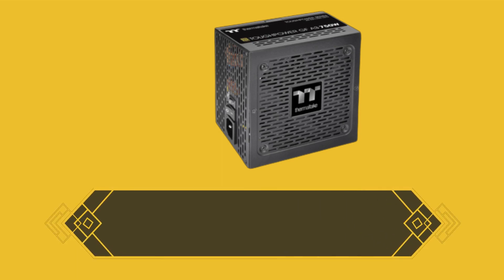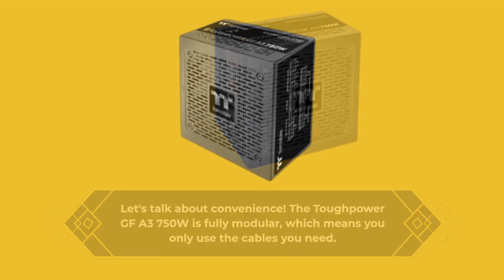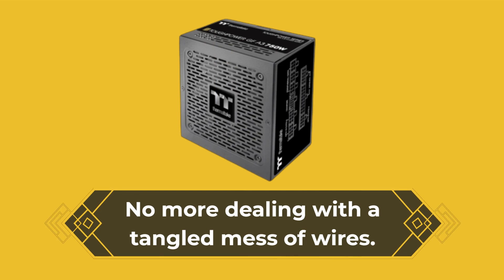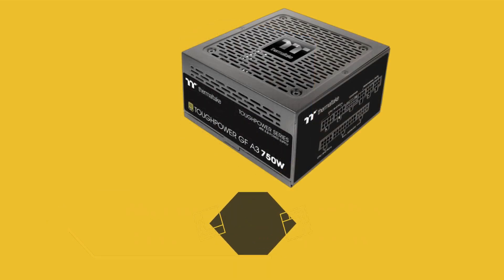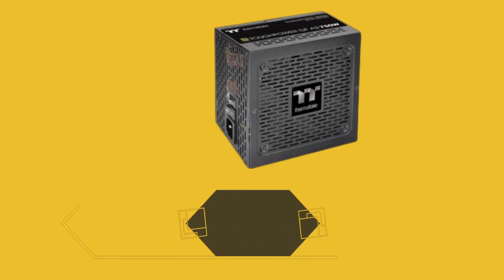Let's talk about convenience. The Tough Power GFA 3750W is fully modular, which means you only use the cables you need. No more dealing with a tangled mess of wires. Plus, it features low-profile flat cables for easy management.